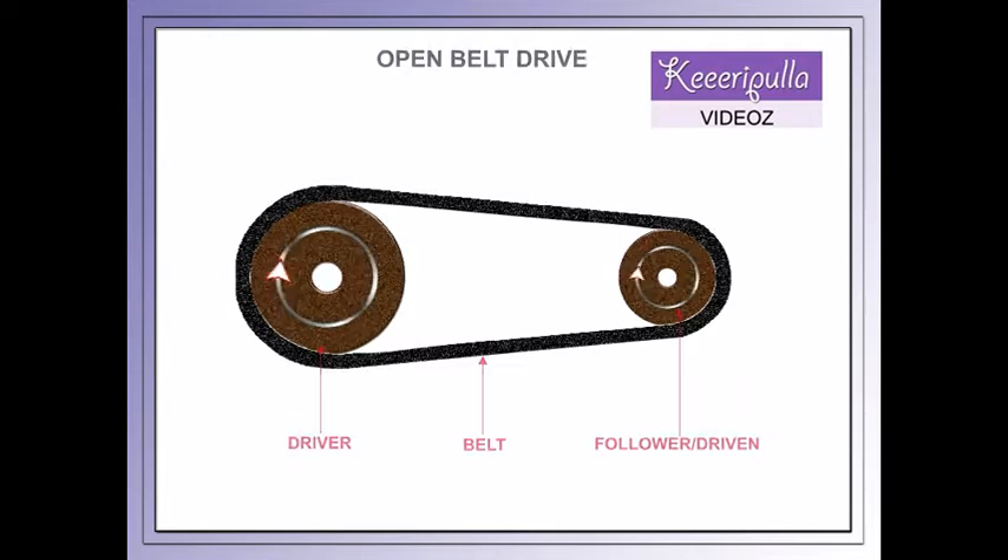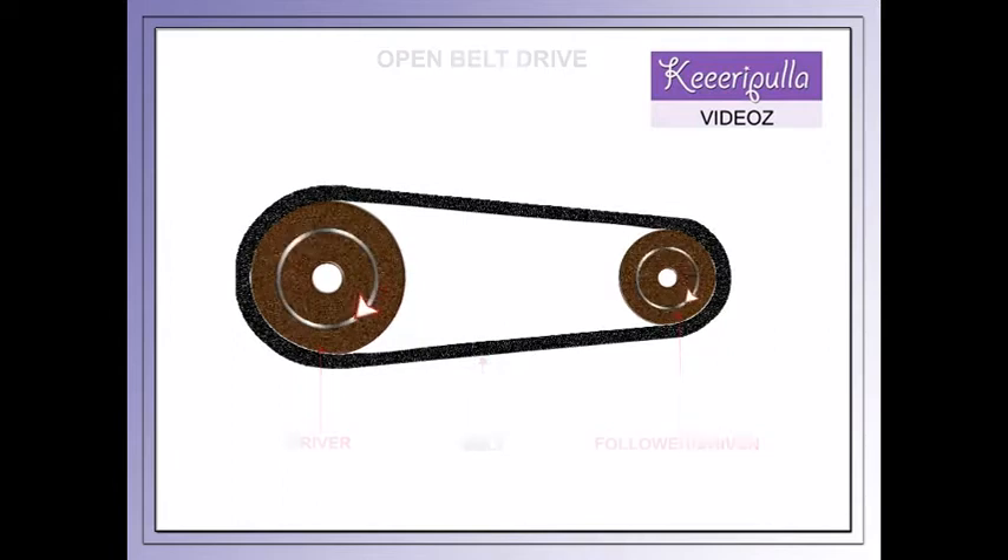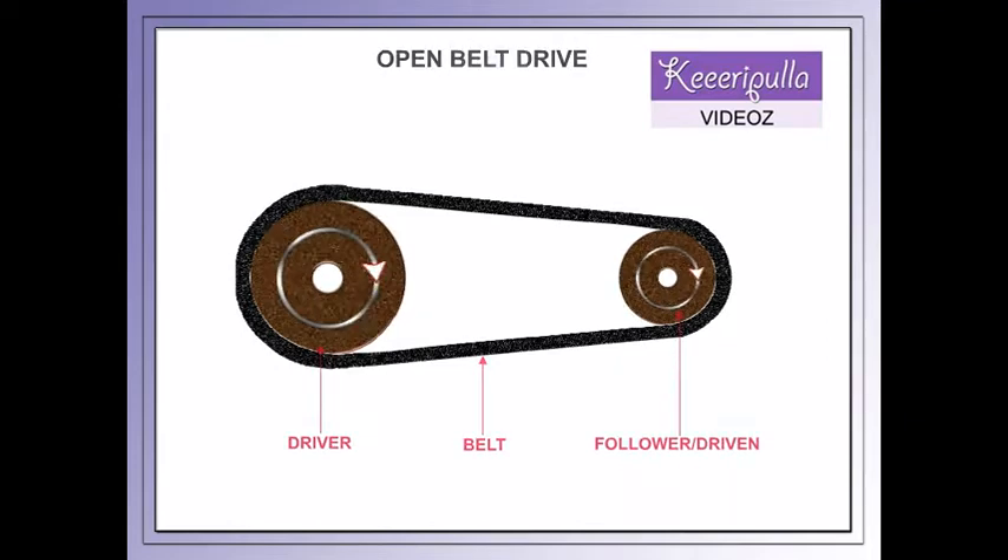Open Belt Drive. An open belt drive is used when the driven pulley is intended to rotate in the same direction as the driver pulley. In this case, the shafts are arranged parallel, and the driver pulley pulls the belt from one side and delivers it to the other side.